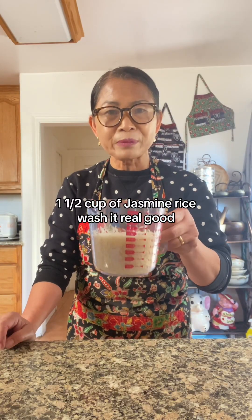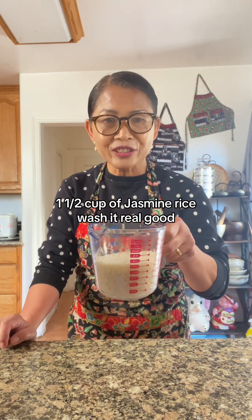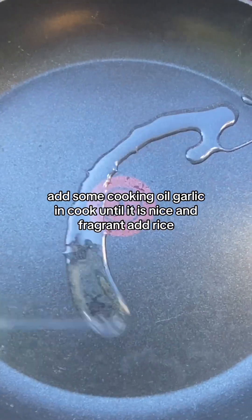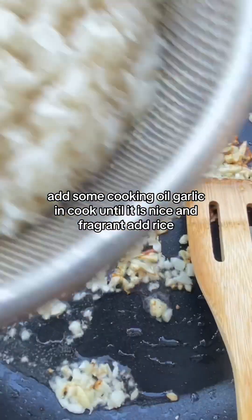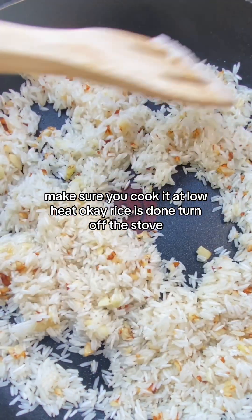One and a half cups of jasmine rice. Wash it real good. A whole bunch of garlic. Add some cooking oil. Garlic in. Cook until it is nice and fragrant. Add rice. Make sure you cook it at low heat.